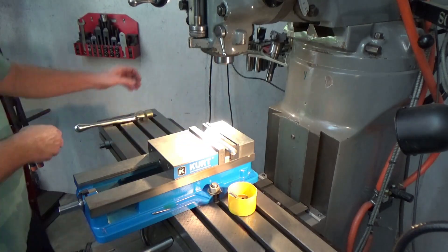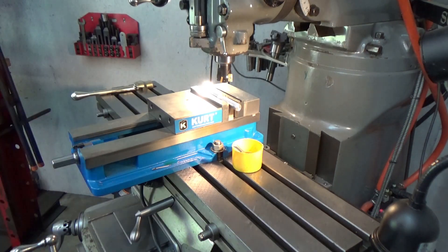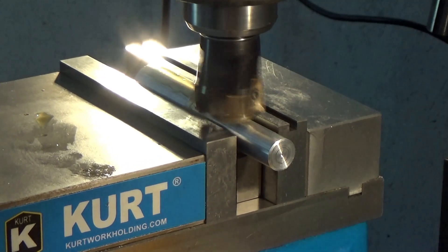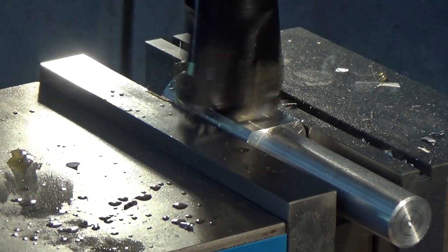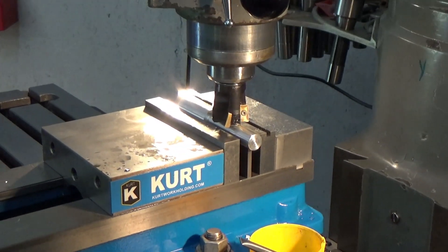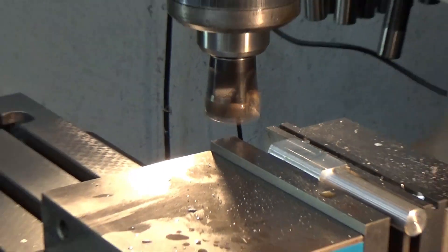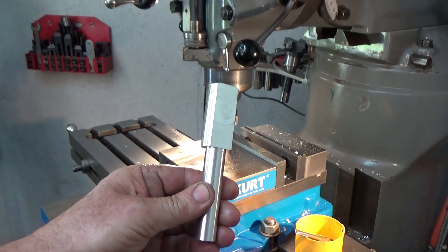For it to clamp in the vise I'm going to machine some flat spots on either side. Flip it over and do the other side. Looking nice.